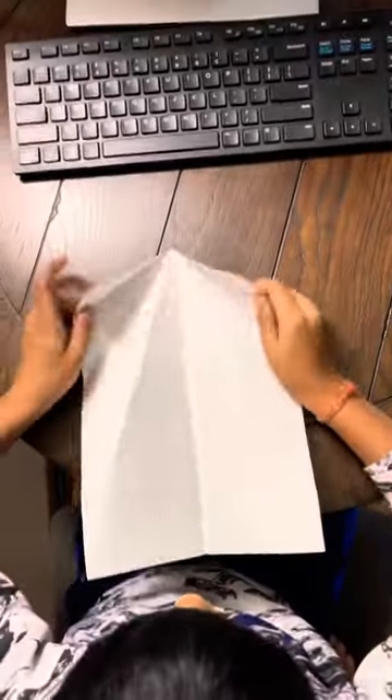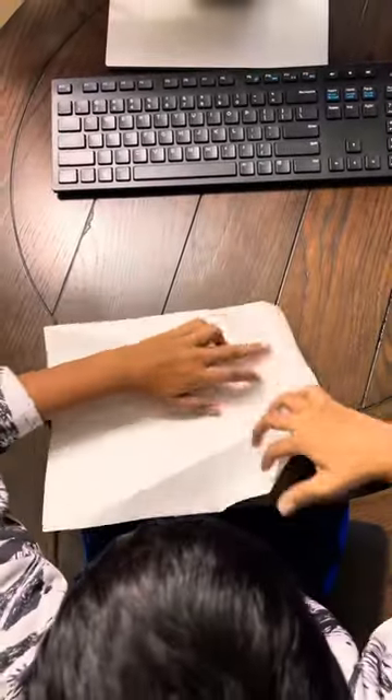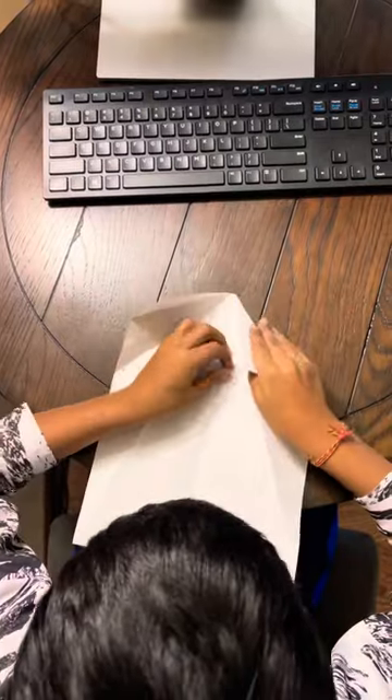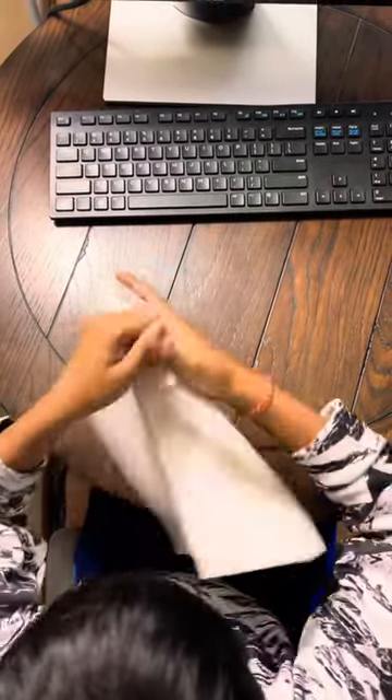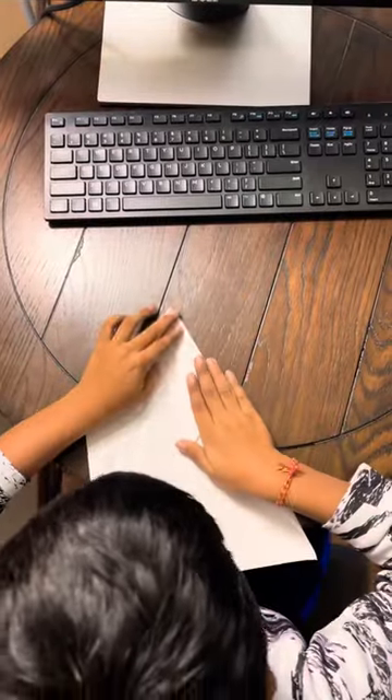Again, what I've done from the beginning: fold it in half, unfold, fold one, two, flip, three, four.